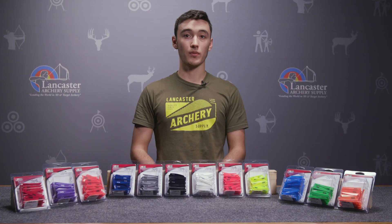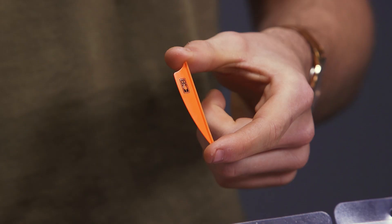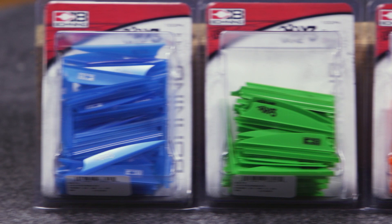This vane borrows its shape from Bohning's classic X vane, so it's going to be just a simple shield cup shape, low profile, not going to give you too much drag in the wind. It's available in two different sizes: the one and three-quarter inch and also a two and a quarter inch size.